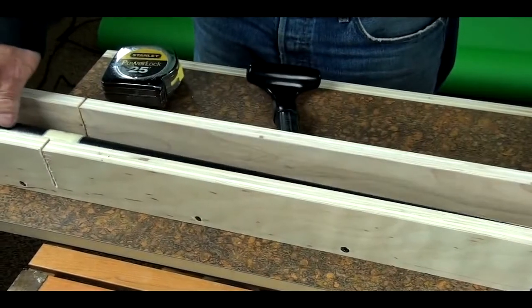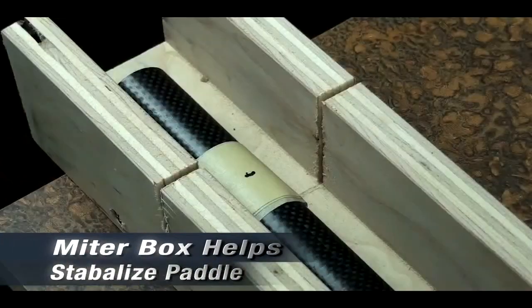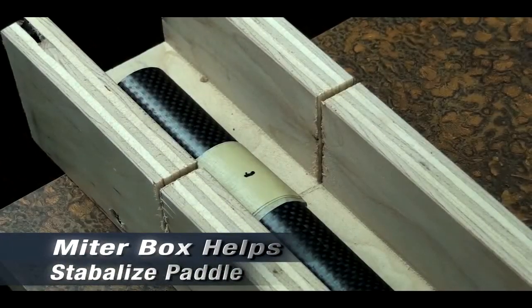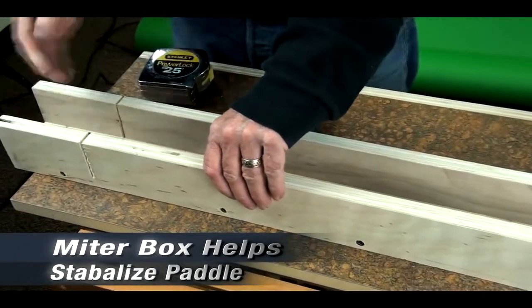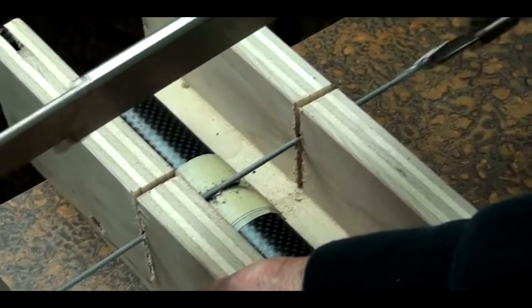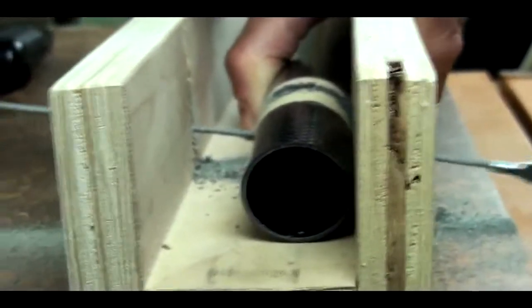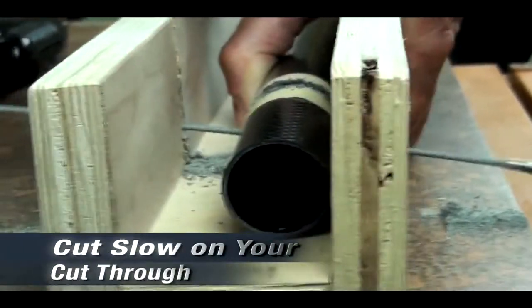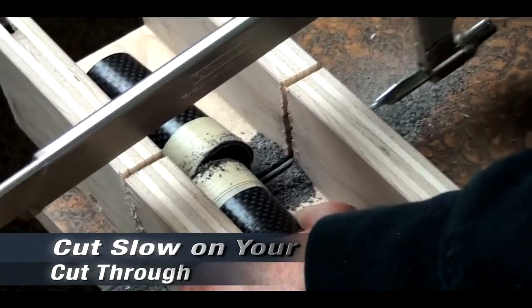For the next step, we will be using a miter box today to help keep the blade straight and hold the paddle in place as we're cutting it. You can cut it by hand without using a miter box, just holding it on a very steady workbench. Here I'm using the hacksaw with the carbide blade and we're starting to make our cut. As you're coming through your cut, make sure you slow down at the end so that you don't tear the carbon fiber on your cut through.